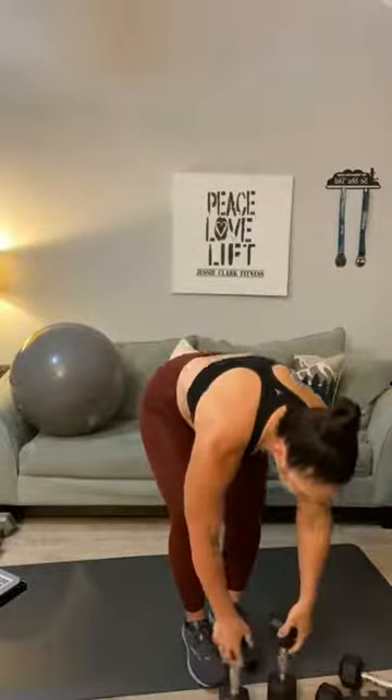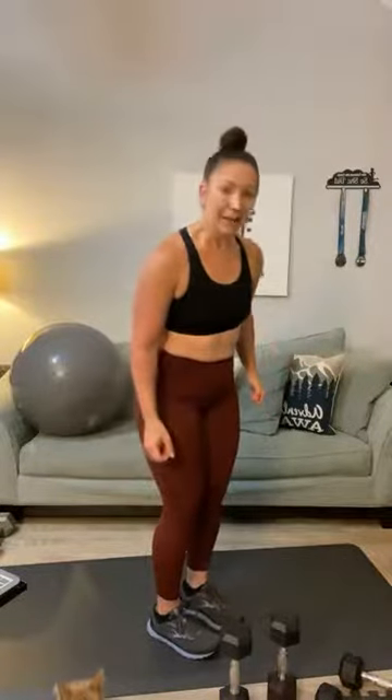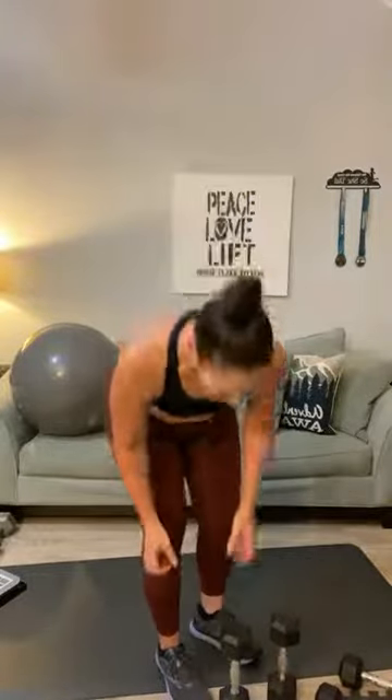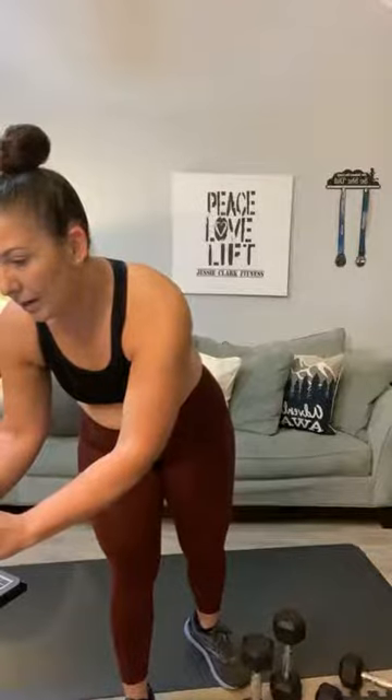Shake your arms out. Get ready for tricep overhead extension. If you cannot do this move, you can always substitute it for a kickback. There's some kitties playing this morning — the cats are running around the house. Good morning Regina. Tricep overhead extension — we can do this!